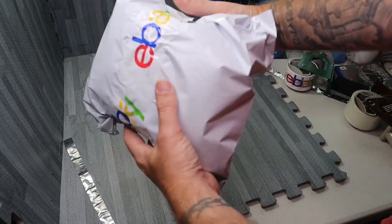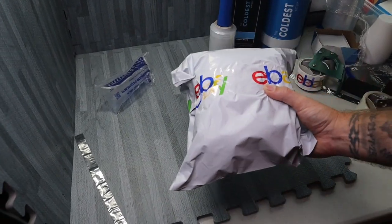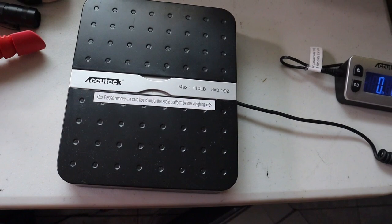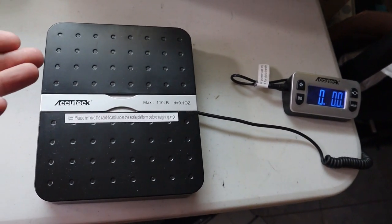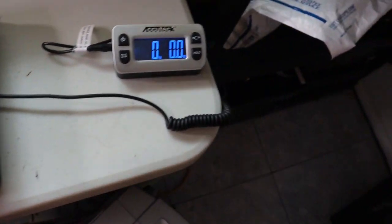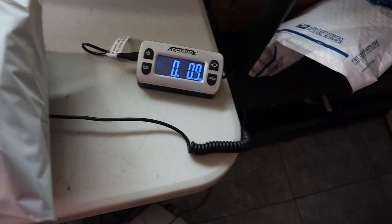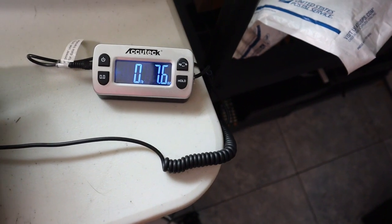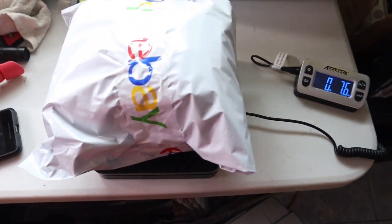We didn't spend much money and we kept it as light as possible. When you weigh this bad boy — let's see what it weighs. I highly recommend this scale, it's an AccuTech from Amazon. It goes up to 110 pounds. You're going to need something that you can weigh heavy boxes on when you scale your business. This thing works like an absolute champ. So this should be around eight ounces or so — 7.6. We're going to call that eight. You never want to round down.